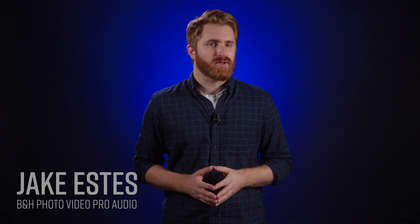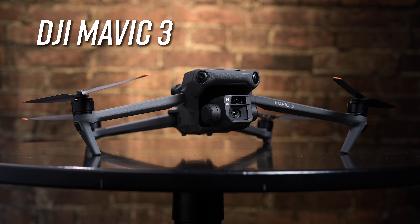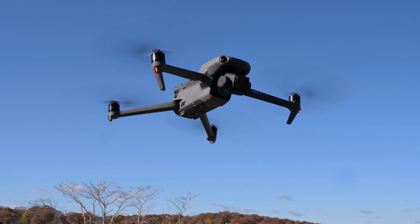Hey, Jake with B&H. Today we're taking a look at the highly anticipated Mavic 3 from DJI. It's been three years since the releases of the Mavic 2 Pro and the Mavic 2 Zoom, and fans of this compact line of drones will not be disappointed after the wait.